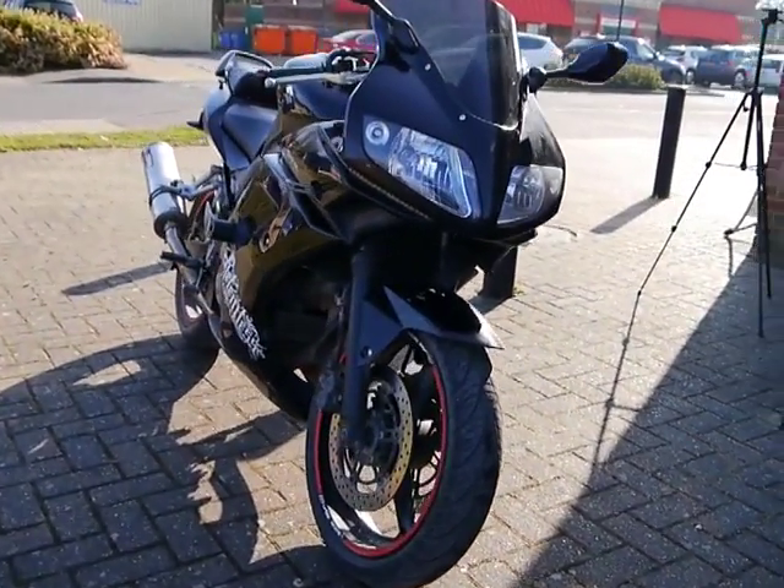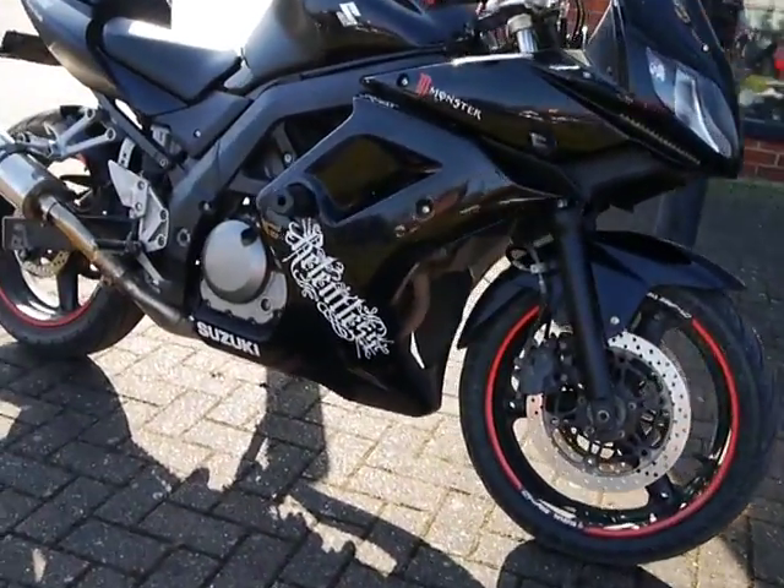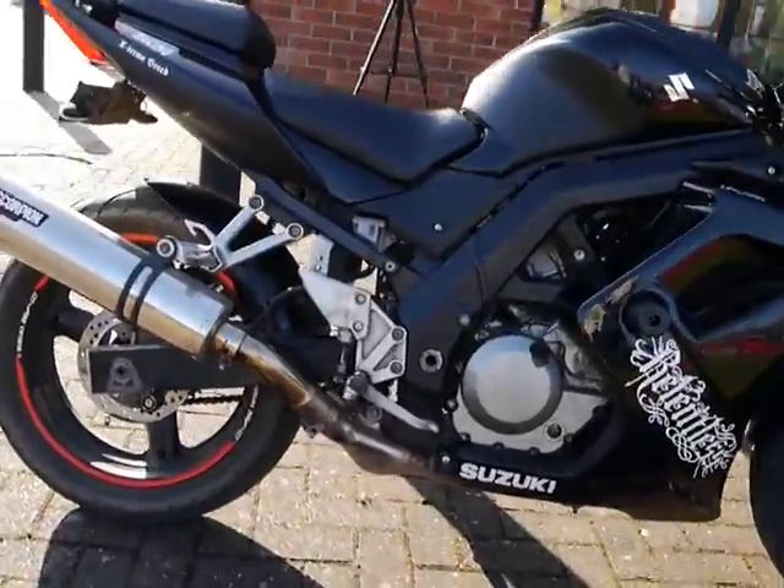So all in, guys — if you're after a budget bike that's A2-compatible here in England with a full fairing, this is it.